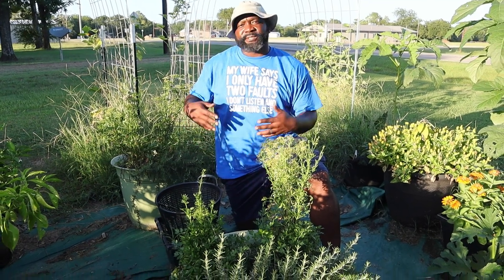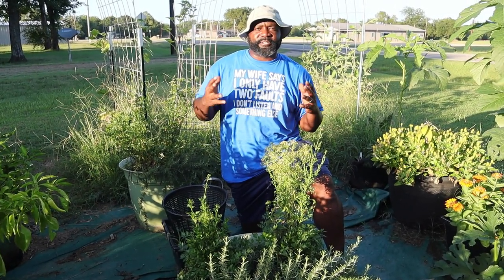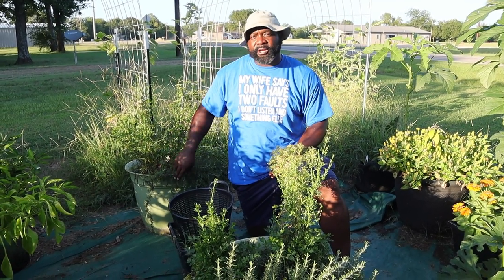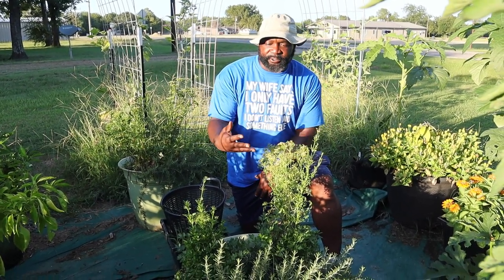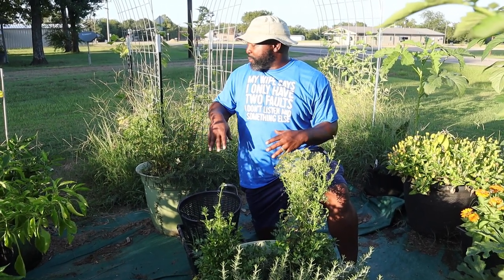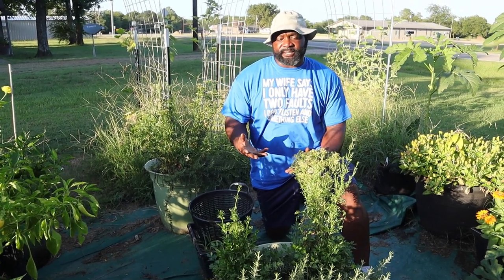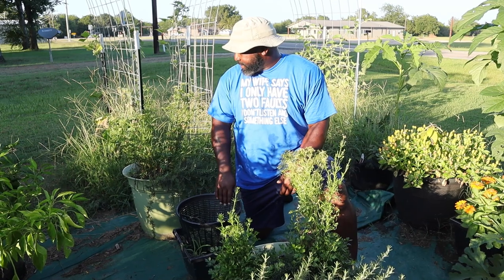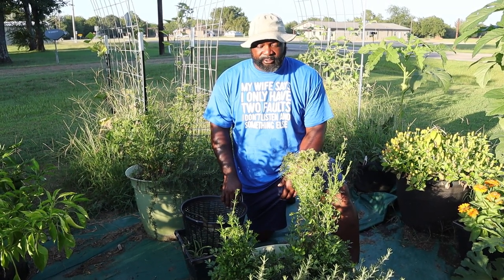Here in these two containers, when we moved to this property, we had a thriller, spiller, and filler arrangement where the trailing rosemary was our spiller, and as you can see it's still thriving. The parsley was the filler, and we're about to chop those down and get these planters ready for another fall season. We'll probably put some cilantro in here next time.